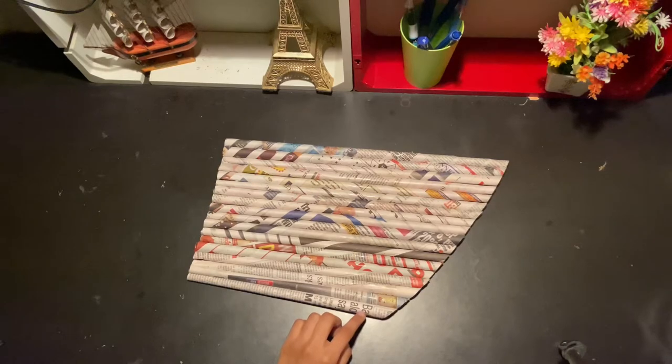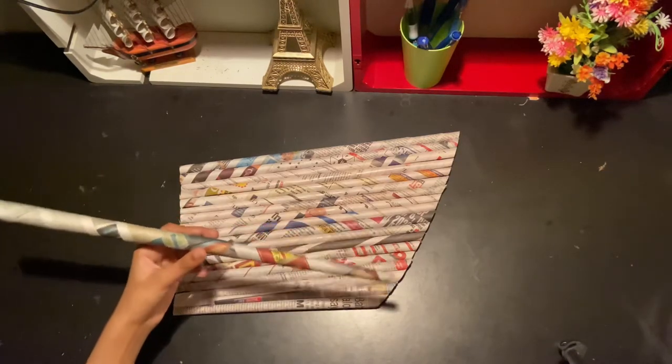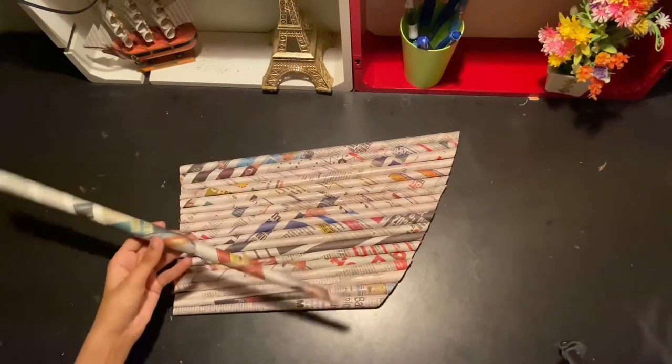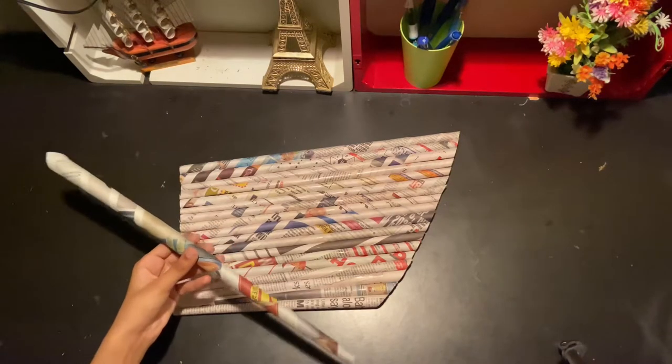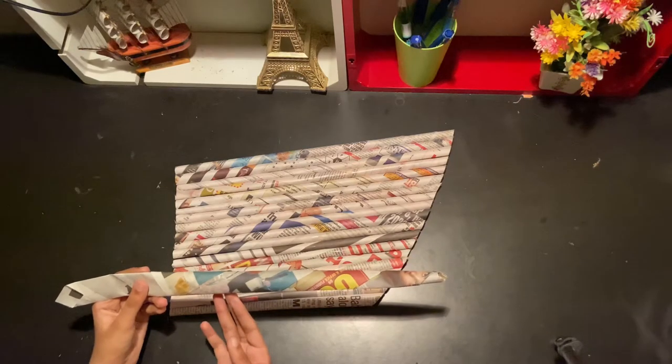Now let's begin making the base of our flower vase. As before, you have to make the base by using our paper rolls. Now I'm going to be flattening it. I've flattened it, so now let's begin to roll it.